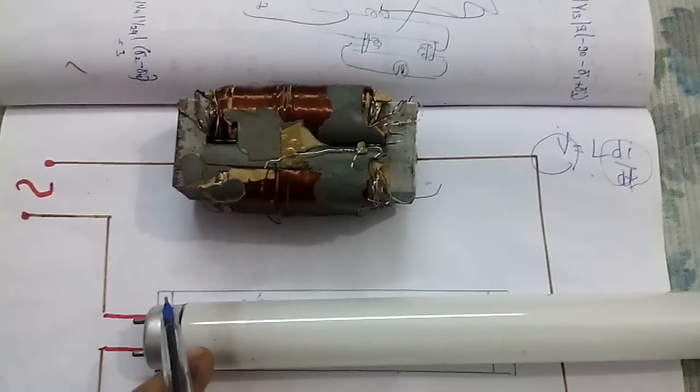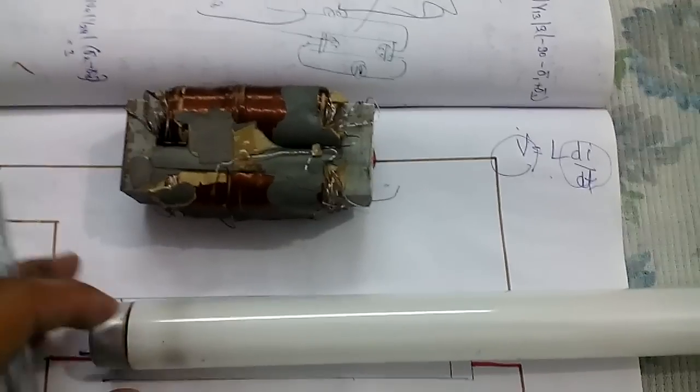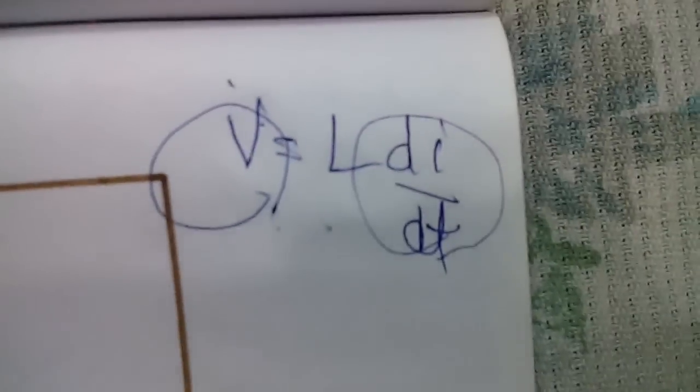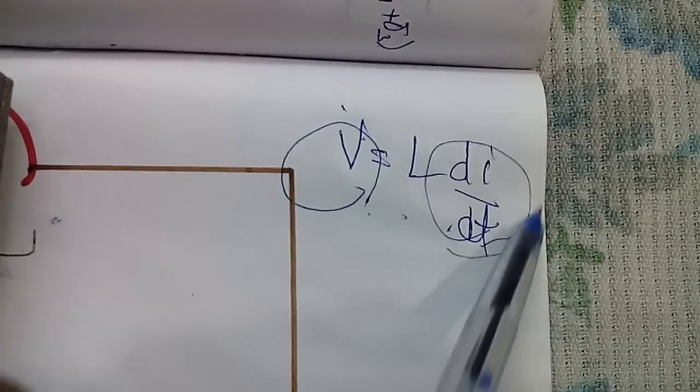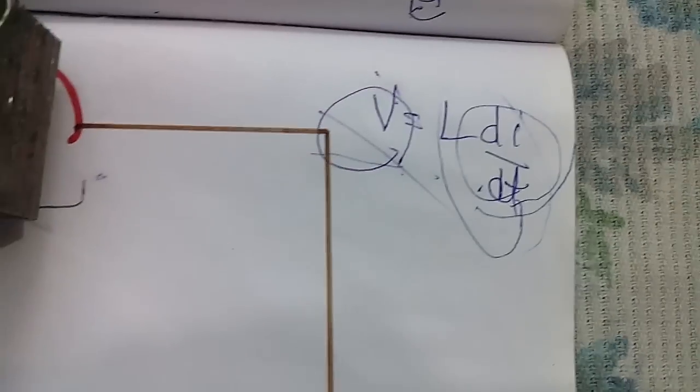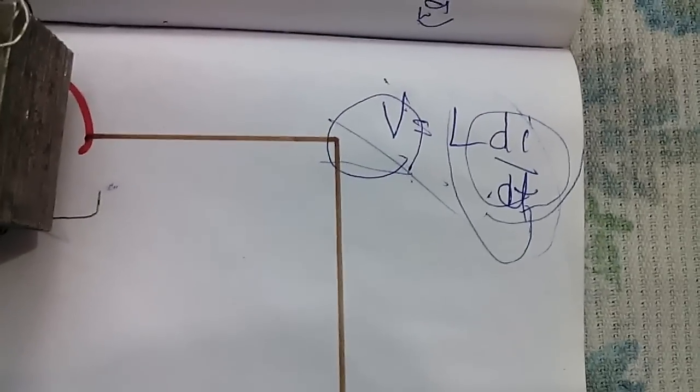The work of this coil is to produce a high voltage shock for this tube light when we need to light it up. How does it produce a high voltage? We know the relation V equals L times dI/dt, and we know that the coil opposes the change in current. When there is a change in current in the circuit, the voltage will be very high.